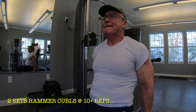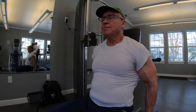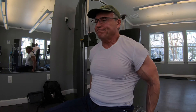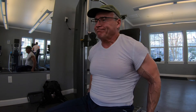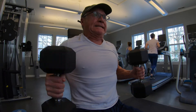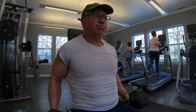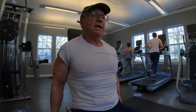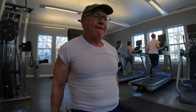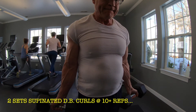Now we're going to move into the bicep work. I'm starting with hammer curls — dumbbell hammer curls, as I normally do — and I'm doing these seated. I do these primarily just to get the blood in the arm and to use a little heavier weight. It's good for overall thickness on the upper arm and bicep in particular. It's not really a bicep peak movement per se, but I like these. I feel a really good rush of blood in my arms when I do those hammer curls, so it's a good way to start my bicep work.